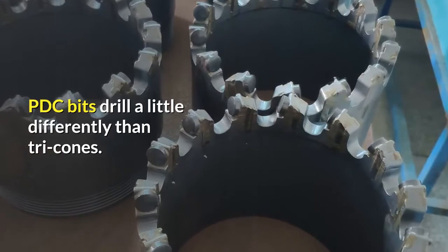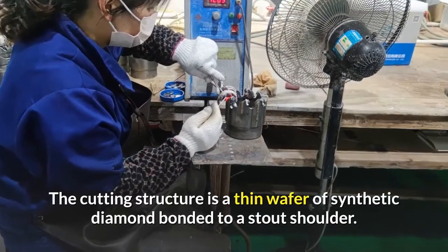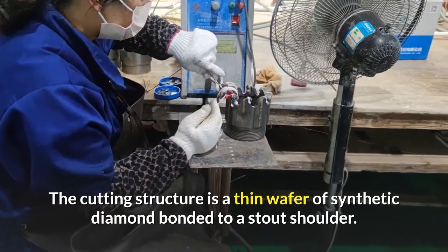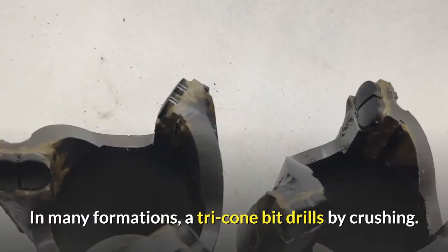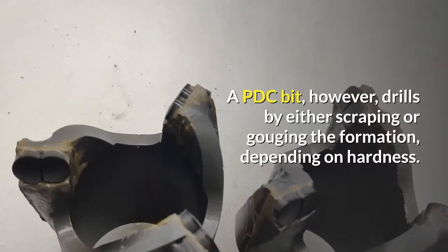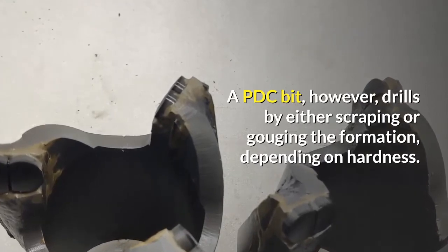PDC bits drill a little differently than tricones. The cutting structure is a thin wafer of synthetic diamond bonded to a stout shoulder. In many formations, a tricone bit drills by crushing. A PDC bit, however, drills by either scraping or gouging the formation, depending on hardness.